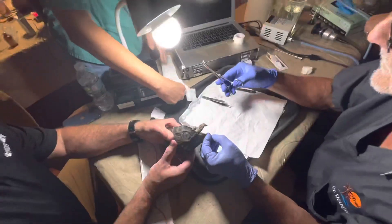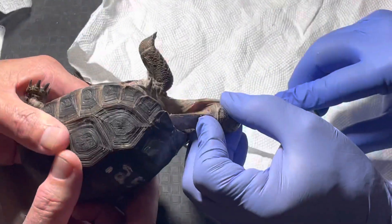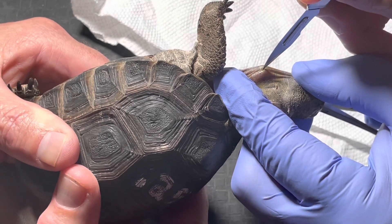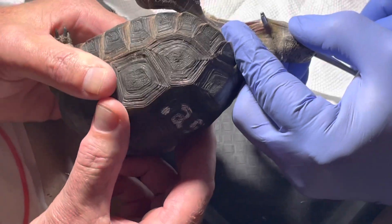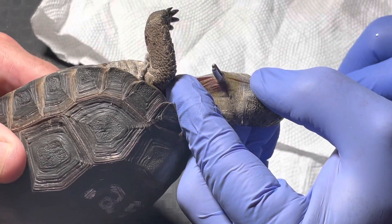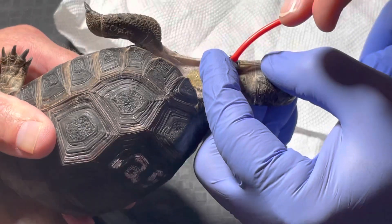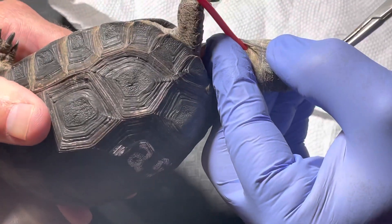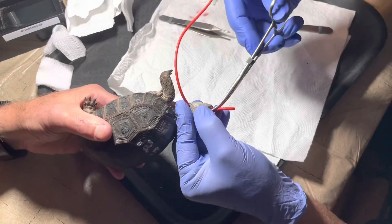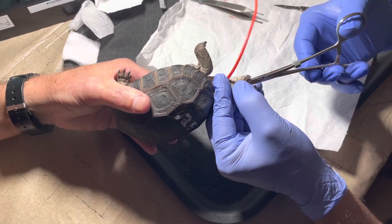Can somebody wipe that off, please? Now take your blade and just poke a tiny little hole right here. Good. Take the sterile tube out — you can just stick the tip of it right in there. Now what you want to do is pull it out like this, turn it around, and put it back in. The reason you do that is you know 100% sure that it's in the stomach and not sub-Q.